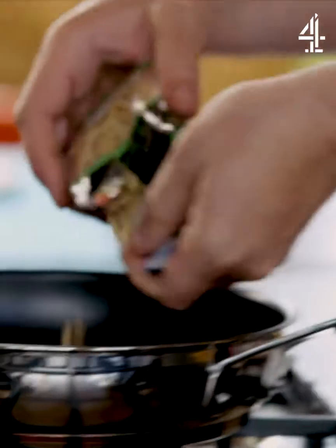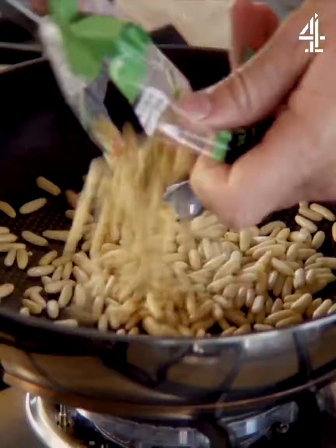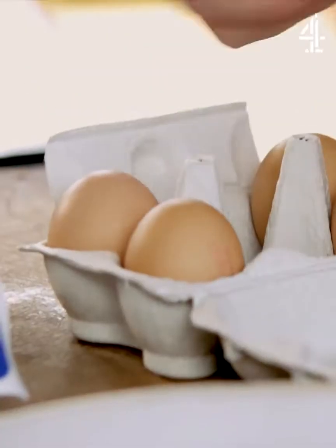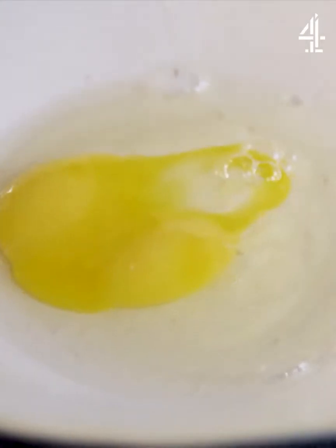Greek-inspired crispy phyllo tart with spinach, feta cheese and cheddar. Beautiful flavour, but dead, dead simple. For you to be able to do in under half an hour that looks like you've been cooking for hours.